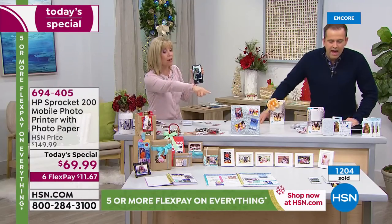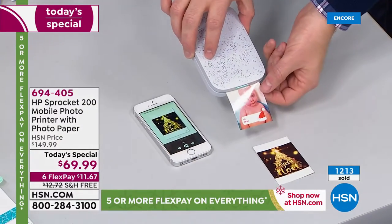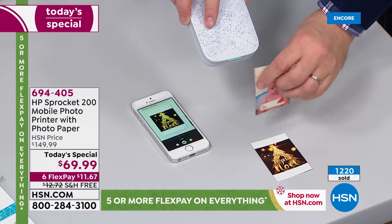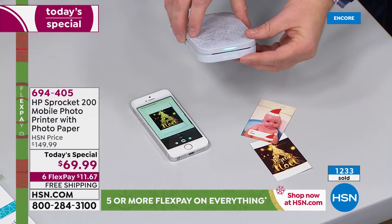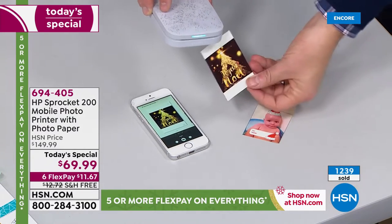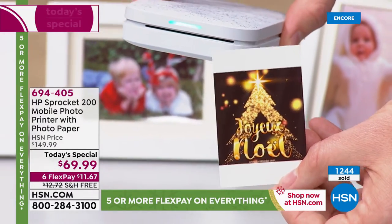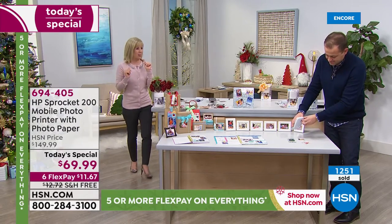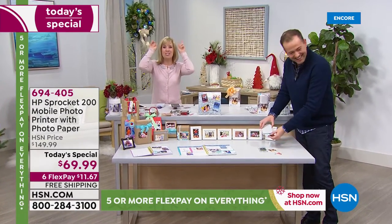Oh, there's one coming out — we have that one set to continuous print. So if you have all those photos in your phone, all you have to do is select continuous print and it'll print out all of your photos. You can even print two of the same one. We haven't even jazzed up our photos yet — we haven't put Christmas hats on, we haven't put devil horns. That's what my son does to his little sister.